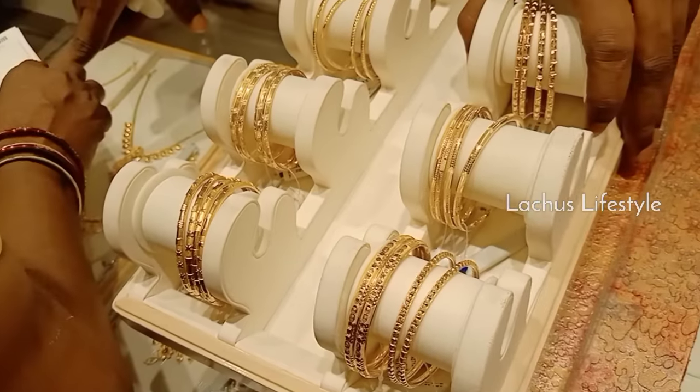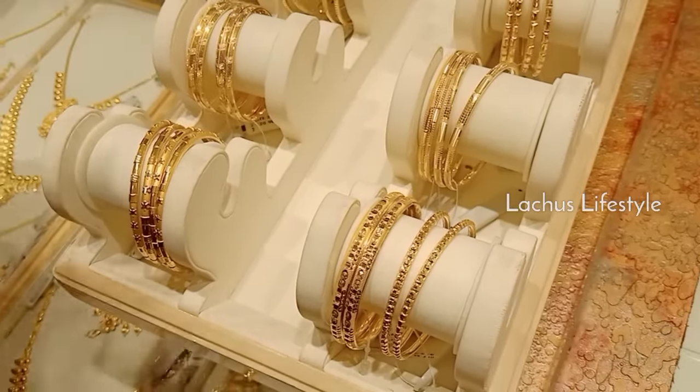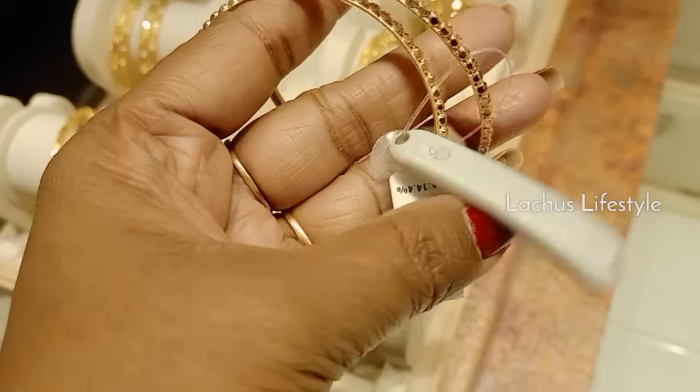Hi friends, have a fantabulous day. This is a Superana Goldsberry blog. It is a trendy and lightweight collection. This is a Superana Goldsberry.